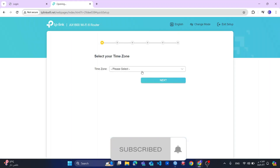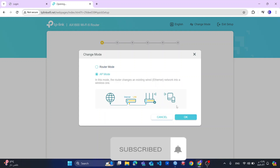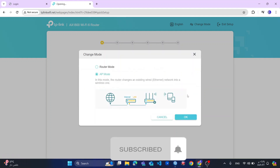Here you will change the time zone. Before that, I am using the router in access point mode, not as a router. So I will change it to access point and click OK. Upon clicking OK, my router needs to reboot, so my router will now reboot.